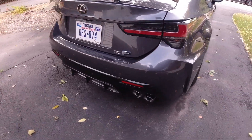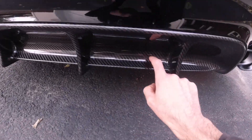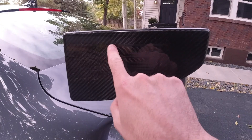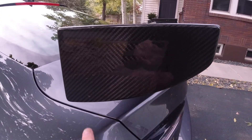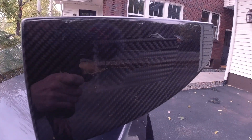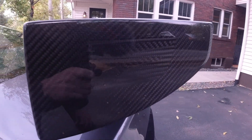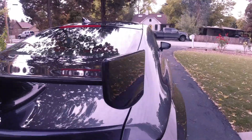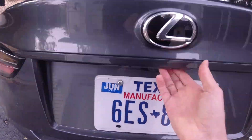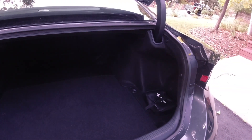Moving around to the rear, there's a carbon fiber diffuser and the rear spoiler is carbon fiber as well. It even has an F logo embedded in it in a little piece of carbon fiber facing the opposite direction. The RC is a compact coupe, so the trunk here is on par with other compact luxury coupes.